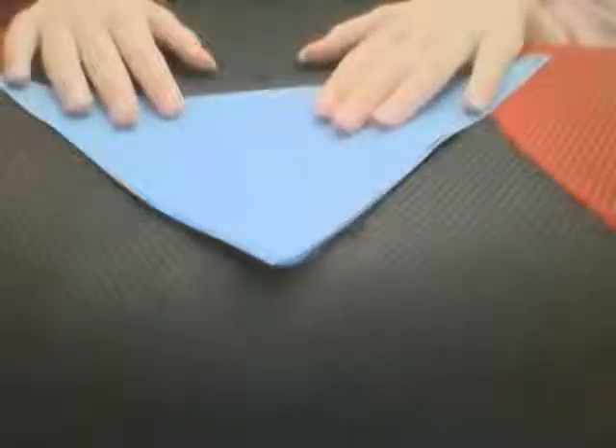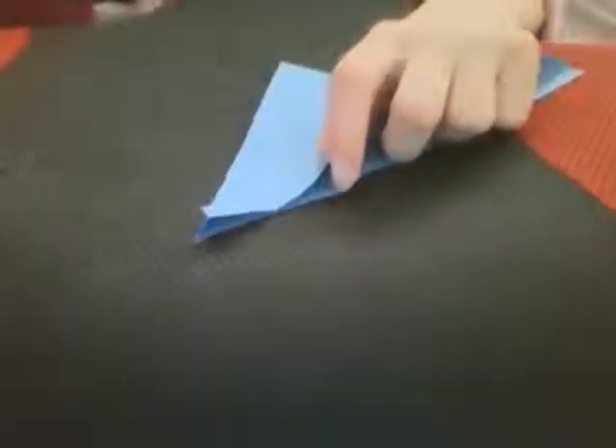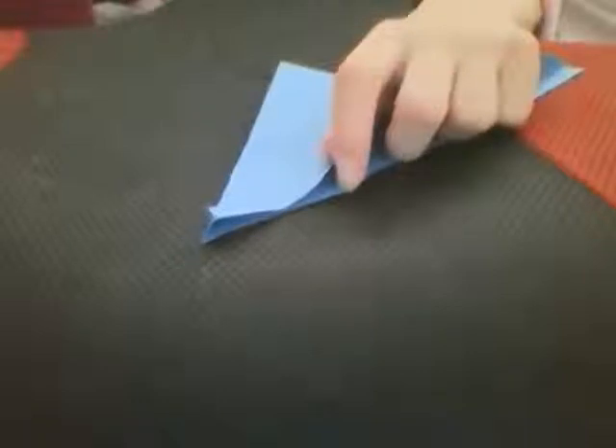Today we'll be doing it in blue — white is classic but I thought I'd do it in blue, so I already had a piece of that. The first thing you do is fold it into a big triangle.